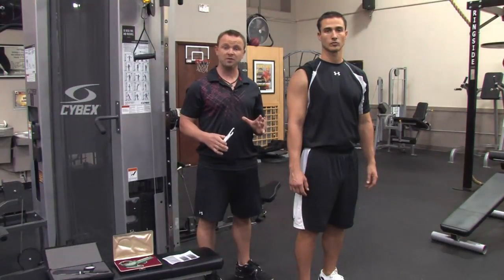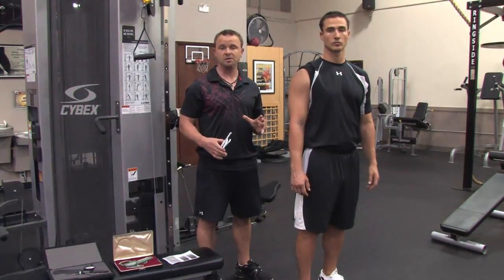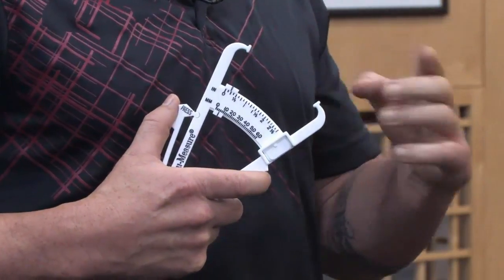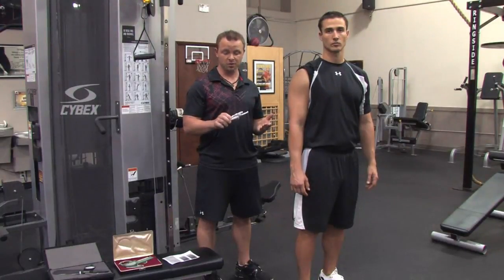But if you're going to estimate your body fat percentage at home, I recommend using something called an AccuMeasure caliper. Now this is what it looks like. It's an inexpensive device — it's about $10 — and with that $10 device, you take one site.